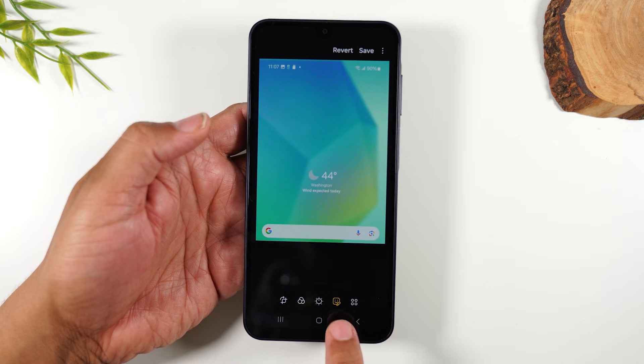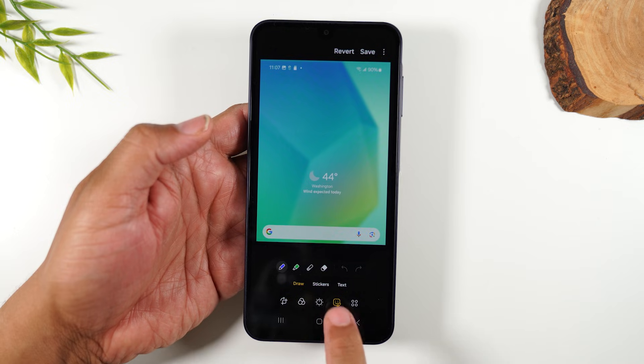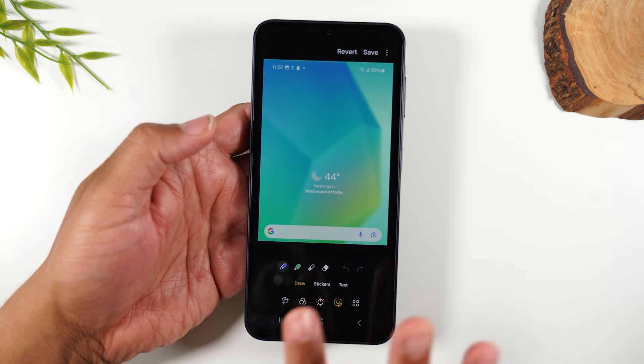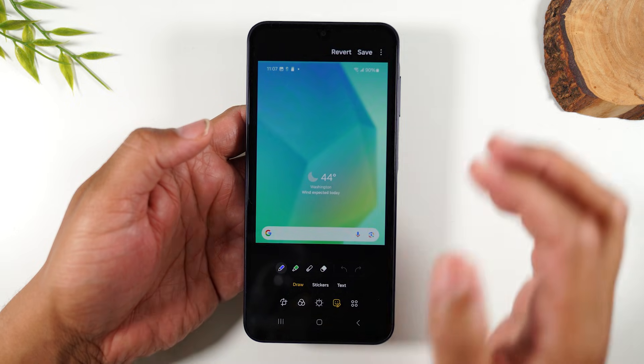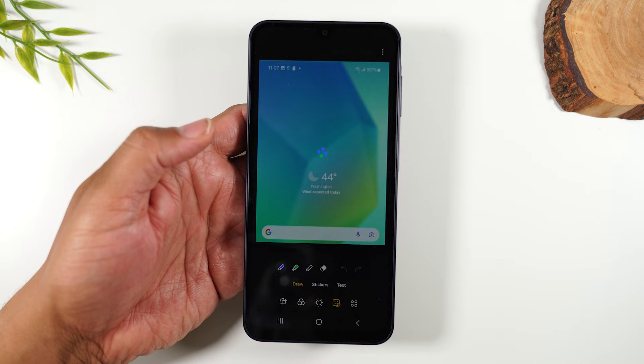If I tap on this fourth option here, I can access stickers, I can draw on the picture, I can add text. Play around with these different things — you've got filters and a bunch of other cool things you can do. When you're all set, simply hit save in the upper right corner to save it to your photo gallery.